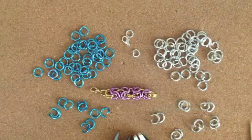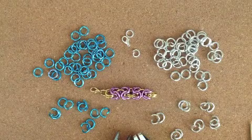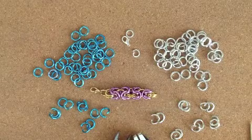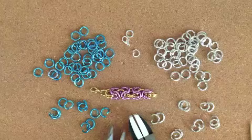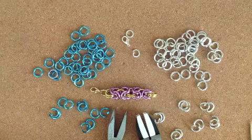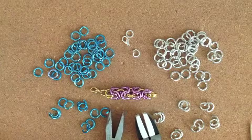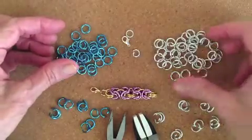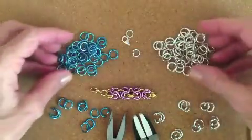Hi everyone, this is Trissi from Hillsboro Jewelry at Etsy.com and I'm going to teach the Byzantine weave today. You'll need around 90 10-millimeter 14-gauge jump rings. I got these from Fire Mountain — I really like their supplies.